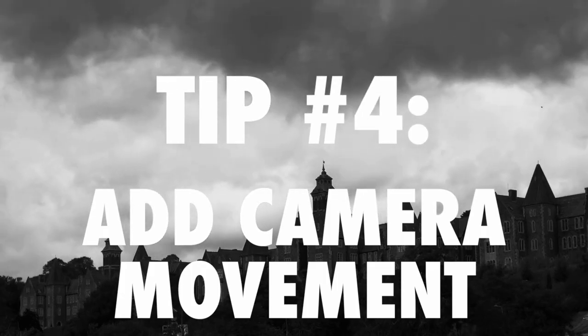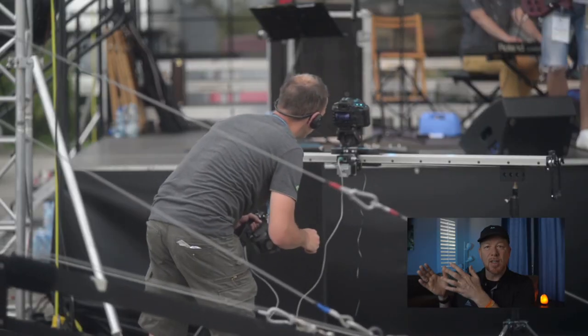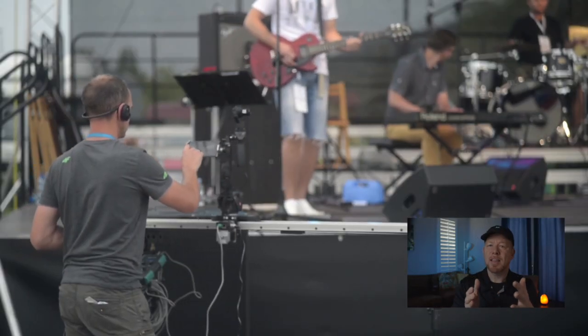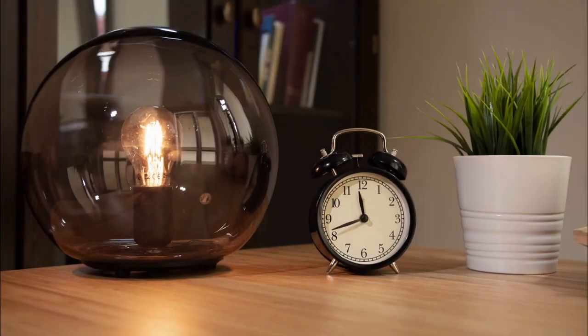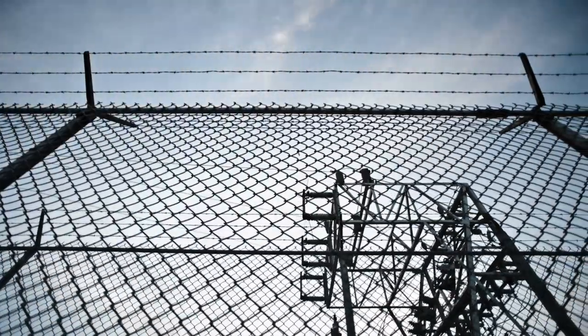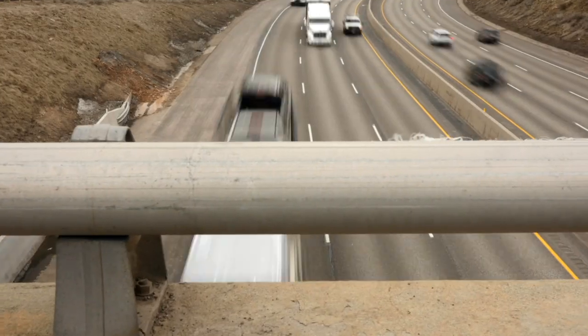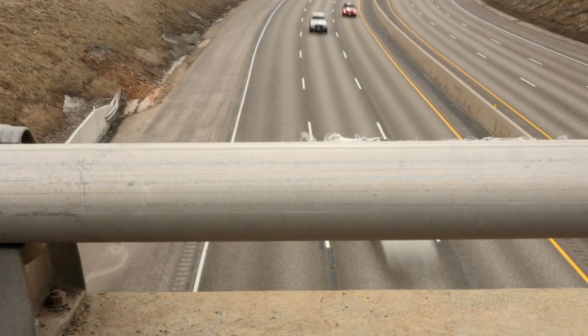Tip four: add movement. One way is to add a slider — as you take the footage, the camera movement creates a change in perspective or a parallax effect. Tip five: add movement in post by keyframing pans or zooms into the edit. Tip six: combine the camera movement on a slider with post-production movement, such as zooming in or panning further.